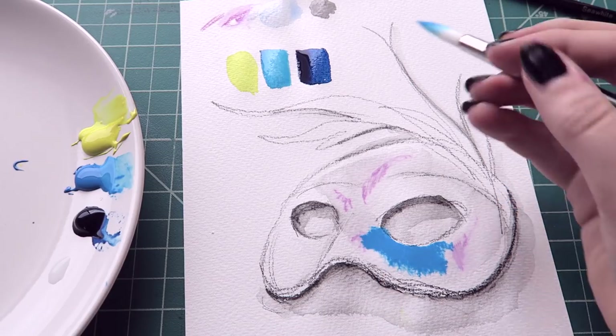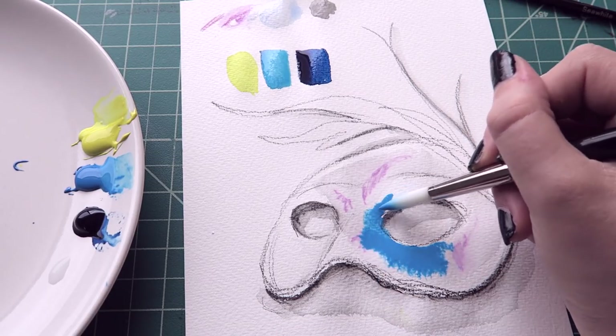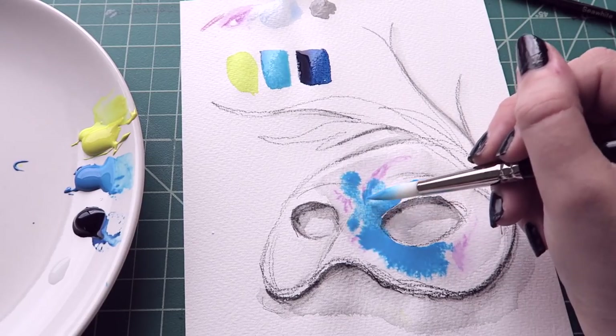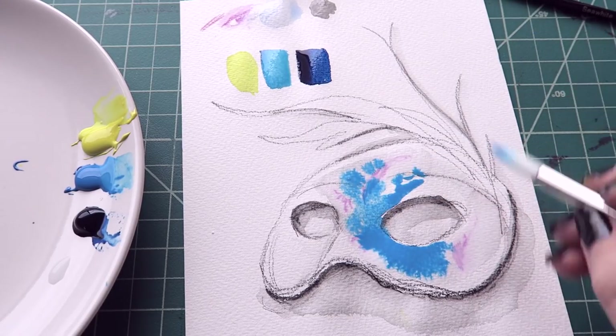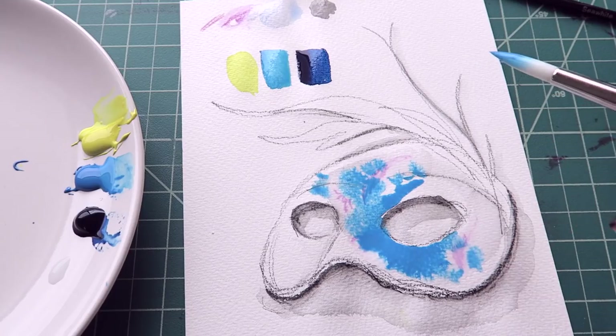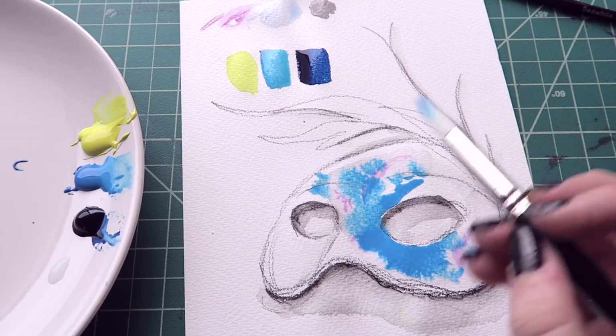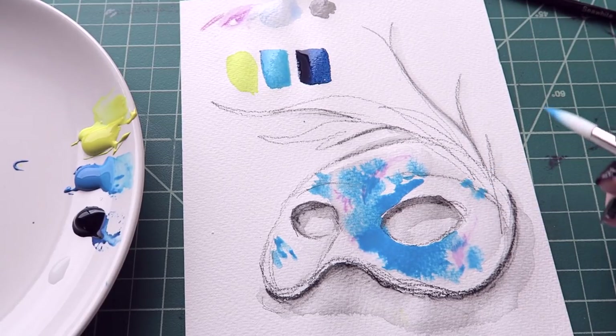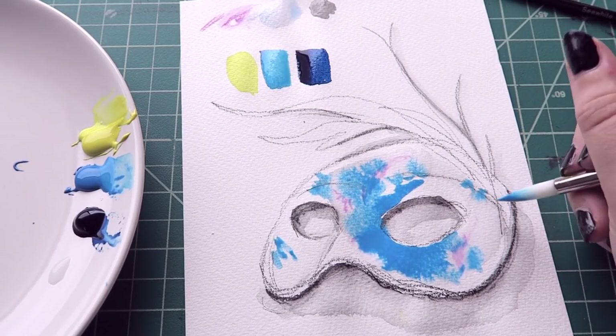I shouldn't have done that because it's all wet. I don't want it to fall into the eyes — this could have been a big mistake. I should wait for some of this to dry. I can always go over that with the darker color too if I need to. But if I get into the eyes, which need to be kind of that grey color, I could have some problems.